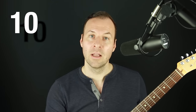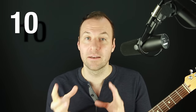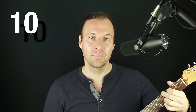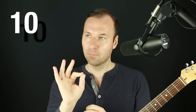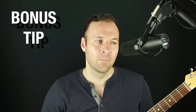Tip number ten: start incorporating dynamics in your playing as soon as possible. Playing in time is one thing that instantly reveals a beginner — dynamics is another. Playing without dynamics sounds amateur. Play softer, play louder, dig in more, accent certain strums harder than others. That's way more musical than playing at the same dynamic level on all strings all the time. Incorporate that emotional expression into your playing even if it's hard at first.